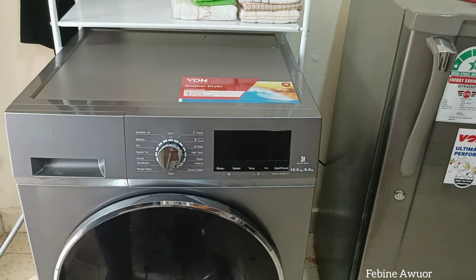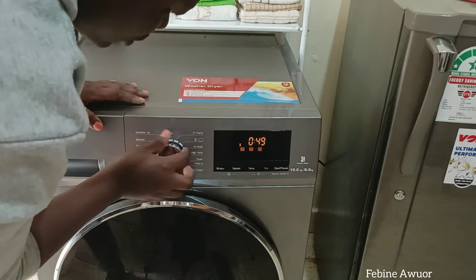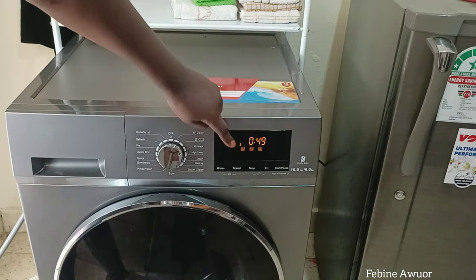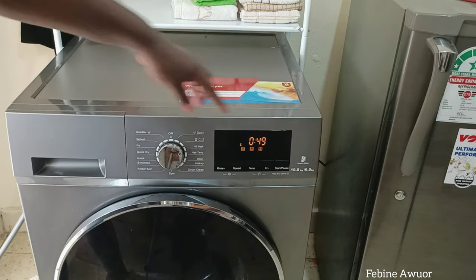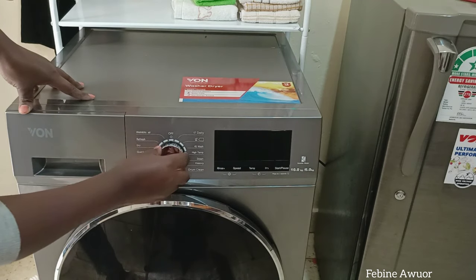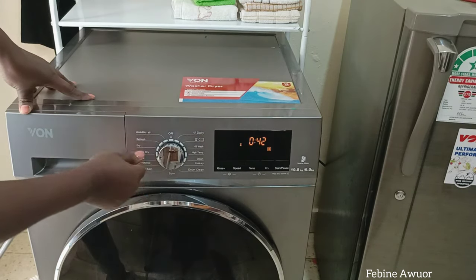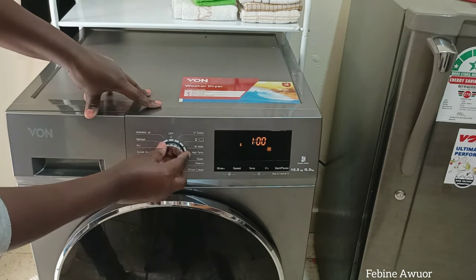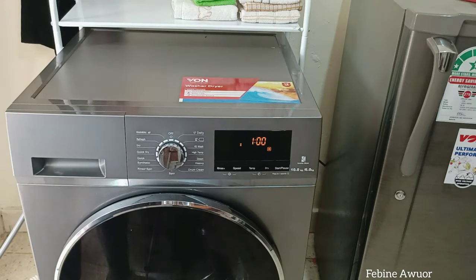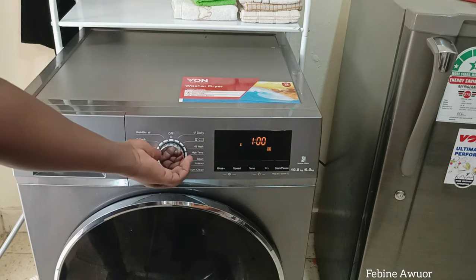Then I realized I could use the 'four wash' program, which handles different fabric types. Since I have different fabrics, I select four wash — it takes 49 minutes, washes, rinses, and spins but doesn't dry. After that I come back and switch it to dry mode. Full dry takes about one hour; quick dry takes 42 minutes. For quick dry, heavier clothes may still need some time in the sun, but light ones dry completely.